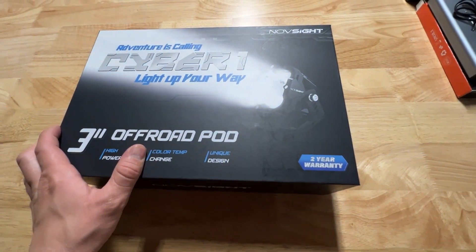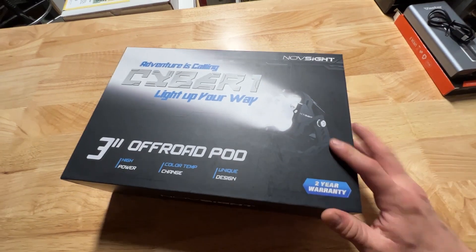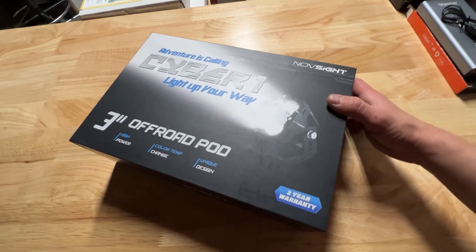Hey guys, this company called Novesite reached out and asked me if I wanted to try out their LED light pods — off-road pods, three inch. And I was like, yes I do, because I like LEDs.